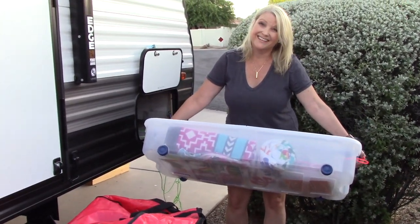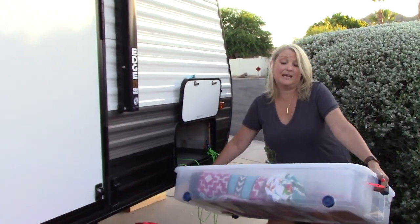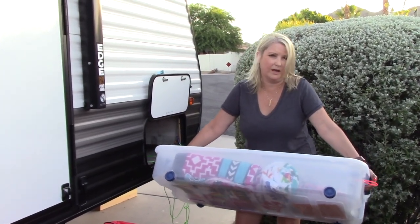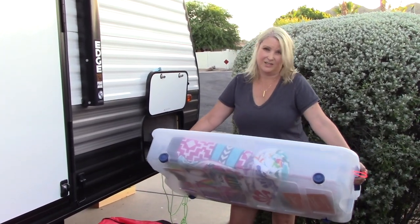Thanks for joining us! Next time I'm going to talk about clothing storage since I had so many extra questions about it — we're going to do a quick segue into clothing, so I'll be right back.